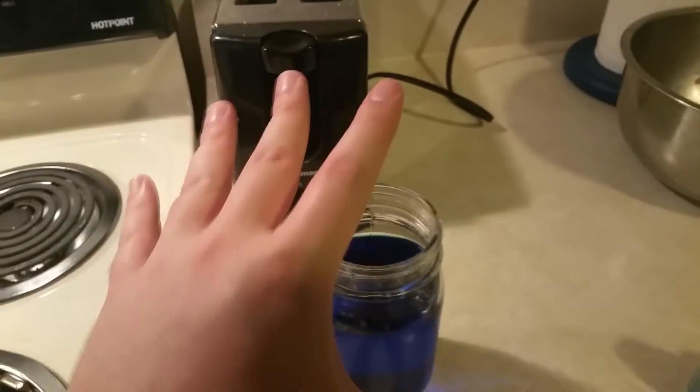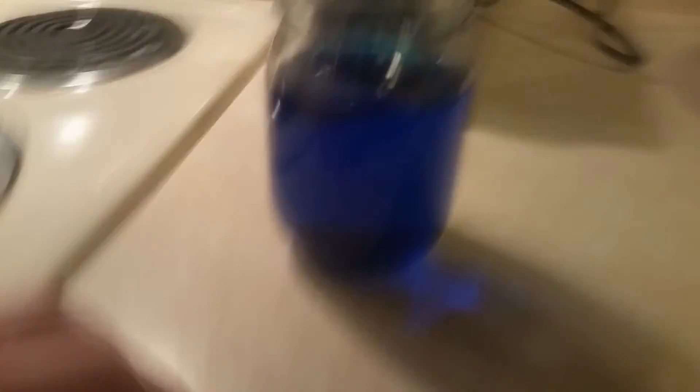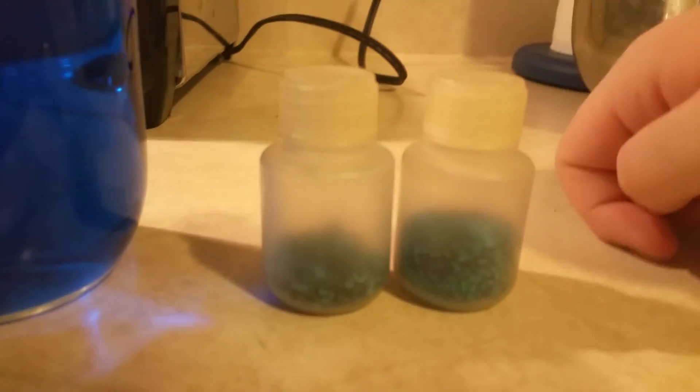After all the vinegar has been added, do one final filtration and wash once more with distilled water. You should end up with a beaker full of purple liquid, which is indicative of copper acetate. Upon drying you'll be left with deep purple crystals. If they're contaminated with copper hydroxide there will be light teal impurities — the best way to remove these is to add distilled water again and filter off the water-insoluble copper hydroxide using a coffee filter.